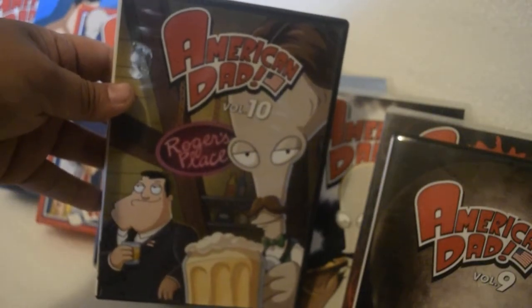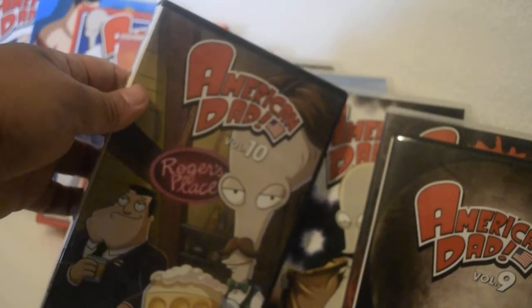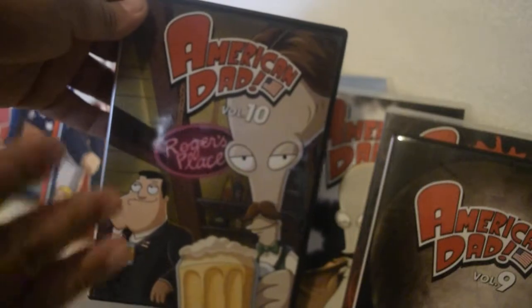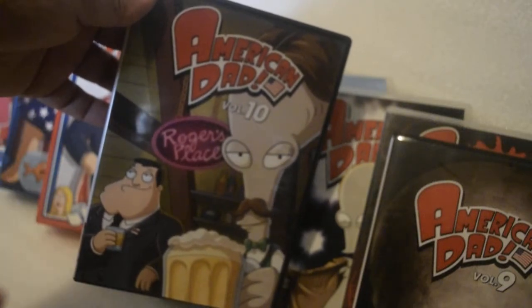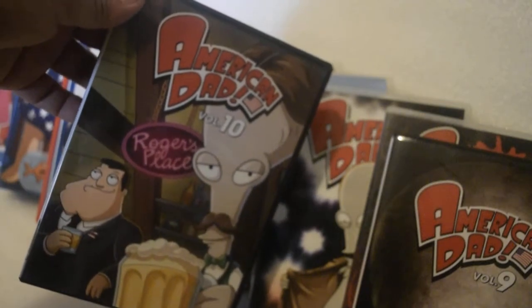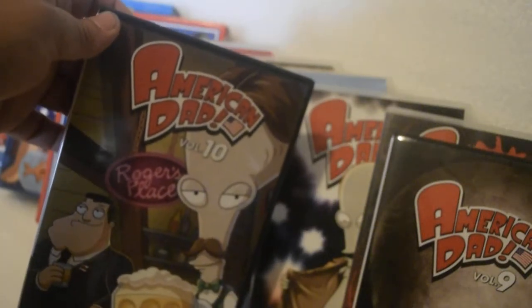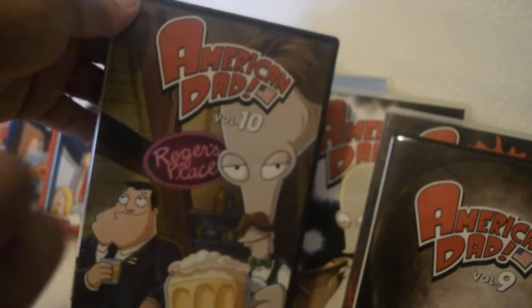Fox, if you guys ever release a complete Simpsons box set, I'll buy it with no hesitation. Thank you 20th Century Fox — you guys have the best TV shows. I own all the Archer, Simpsons, Family Guy, and American Dad sets so far. Next I'm trying to collect Bob's Burgers, which is also sold directly through Shop Fox. Thanks for watching — till next time, peace.